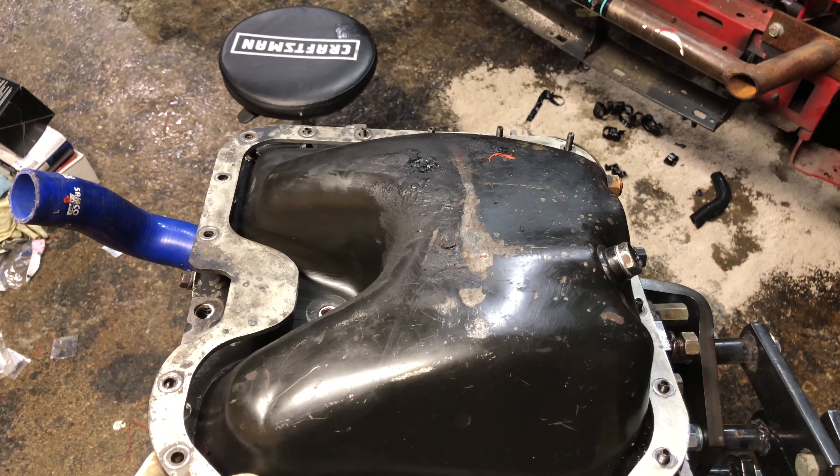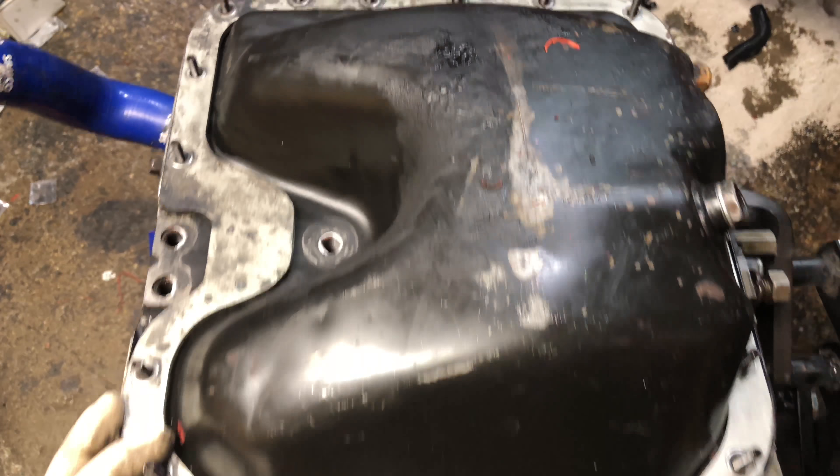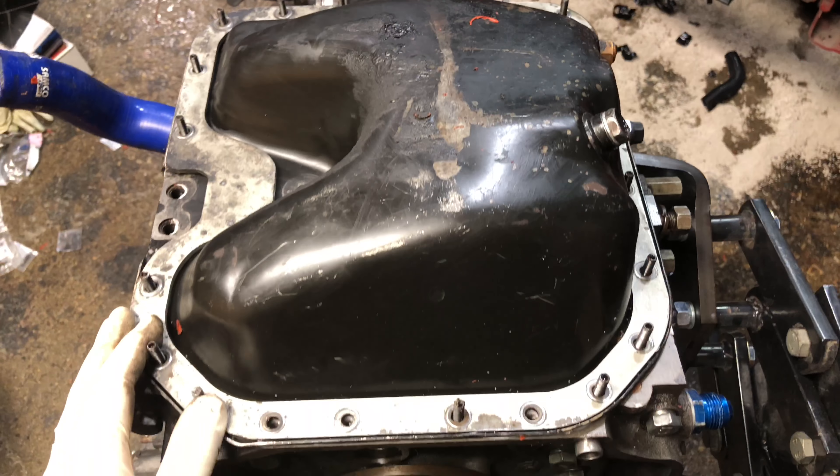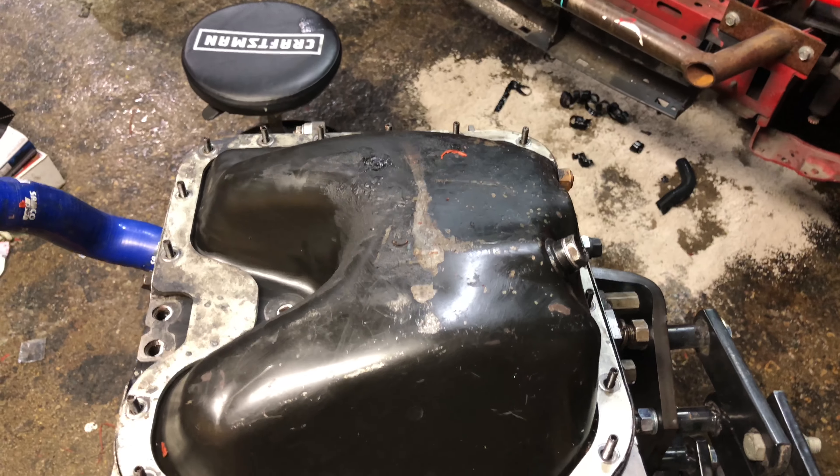Forgot to put this oil brace pan on. Of course I forgot something, so I had to take all the oil pan bolts off — all 20 or so of them. Even had to take that little sensor guy out just to get it on. Probably worth it. People seem to like these things.